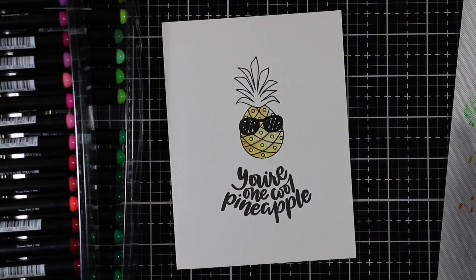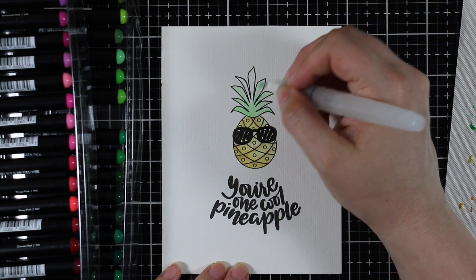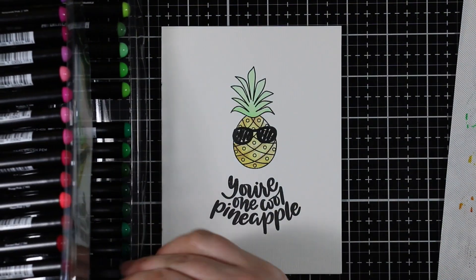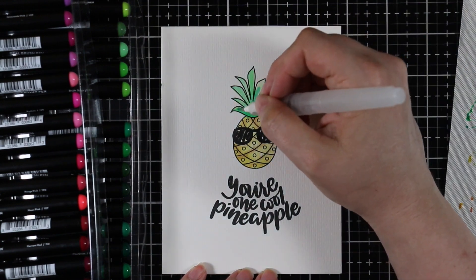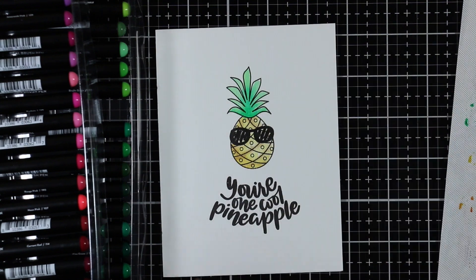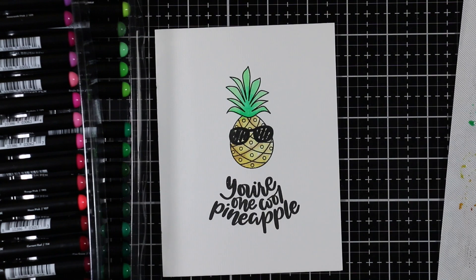For the pineapple card, I stamped the pineapple and then the sunglasses — which is a separate stamp in the set — right above it. I thought it would be really cute to stamp the sunglasses, cut them out, and pop them up with foam tape, but I wanted all of these to be pretty flat. I scribbled my color onto my little palette and picked up the color with my water brush.